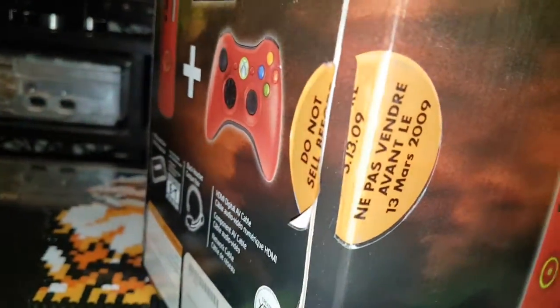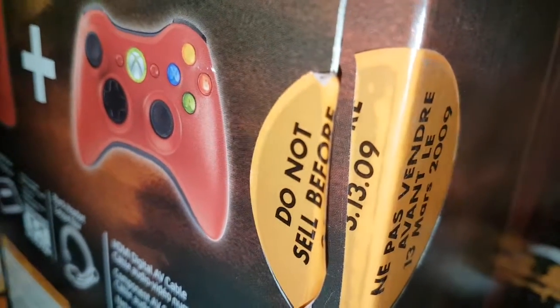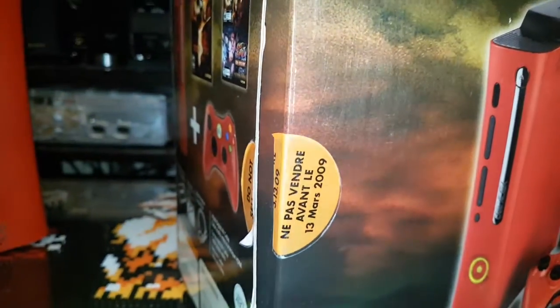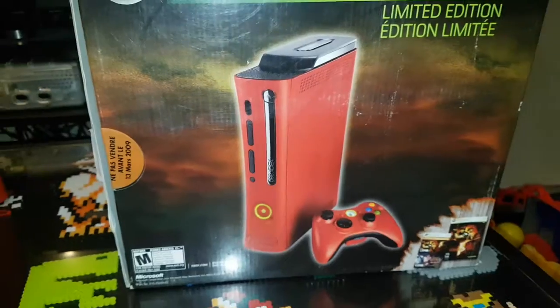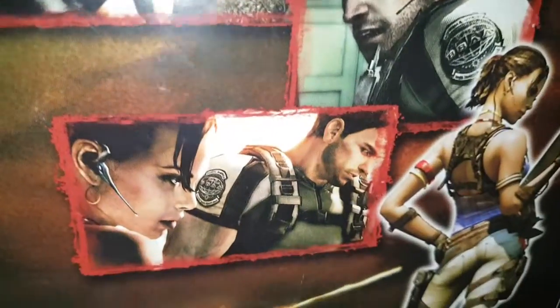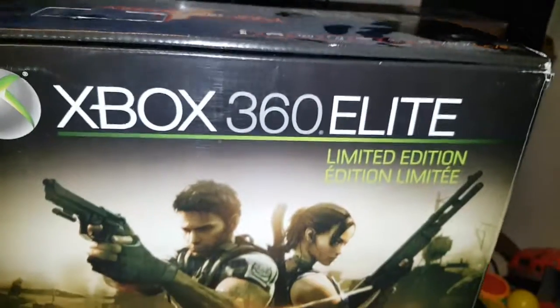Something interesting about my box — I actually have a sticker on here that says 'Do Not Sell Before Street Date.' I thought that was pretty cool. Here's the other side of the box with some screenshots from the game, and on top it says Resident Evil 5.